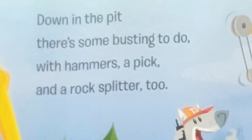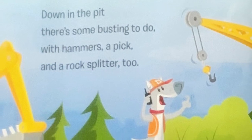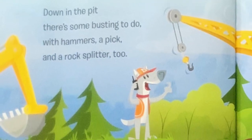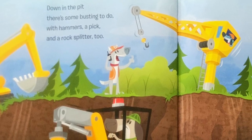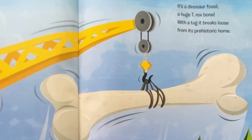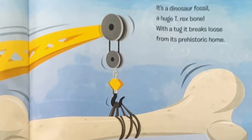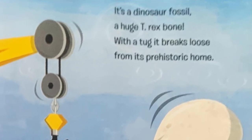Down in the pit, there's some busting to do. With hammers, a pick, and a rock splitter too. A job like this calls for a crane. With its winch and its hook and its long, heavy chain. It's a dinosaur fossil. A huge T-Rex bone. With a tug, it breaks loose from its prehistoric home.